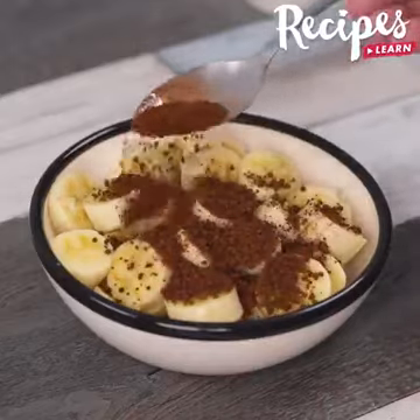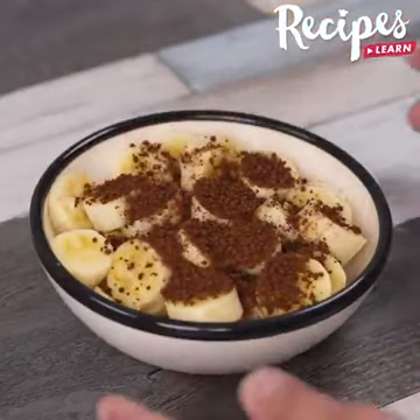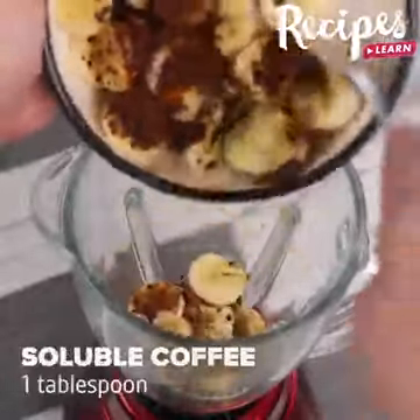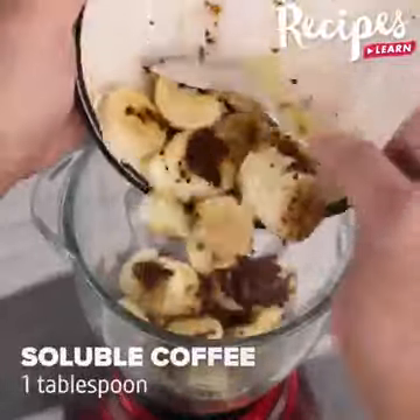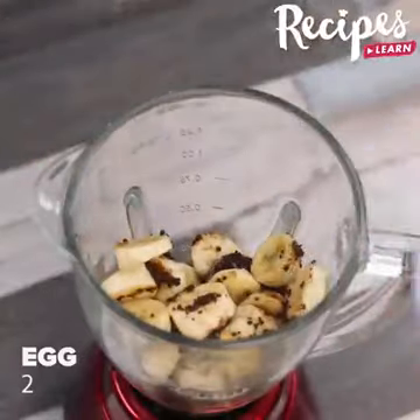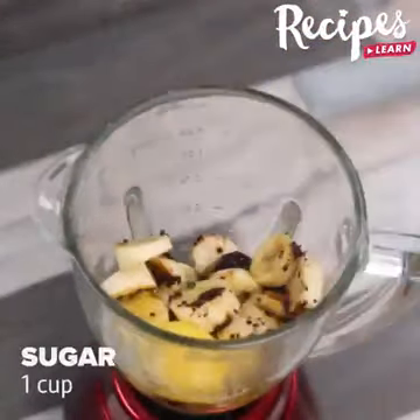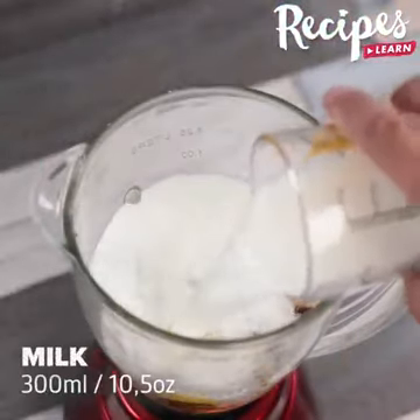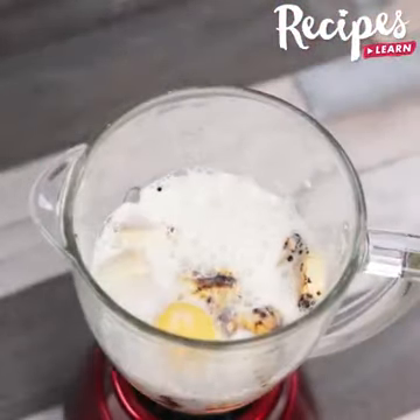I mixed coffee with banana and you will be surprised with the result. In a blender, add 3 bananas, 1 tablespoon of instant coffee, then 2 eggs, 1 cup of sugar, 300 milliliters of milk, cover and beat until smooth.